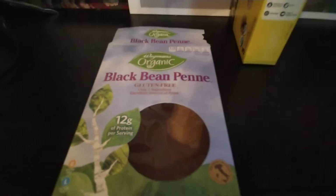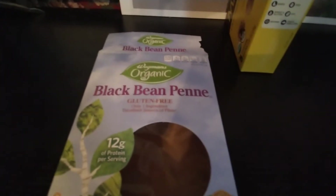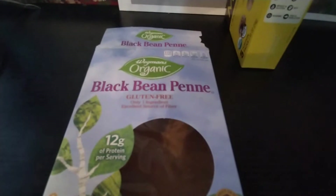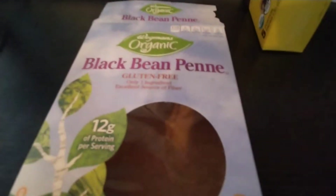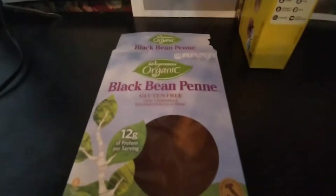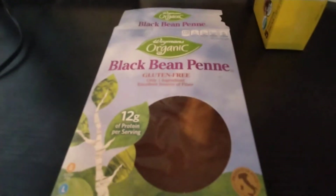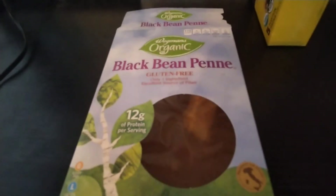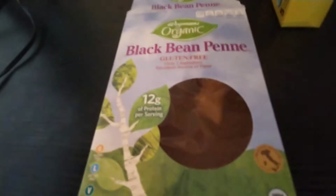Hello everyone, this is I Review the Gods — we review any and everything. Today we are reviewing Wegman's organic black bean panini, but it's more about the black bean pasta than the brand.